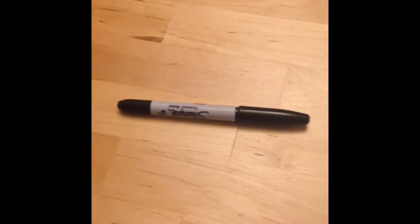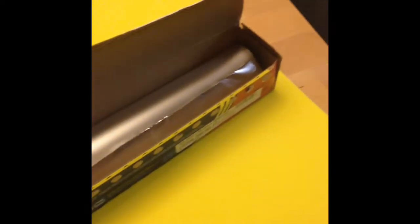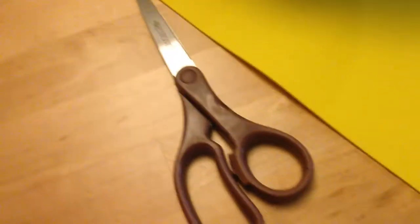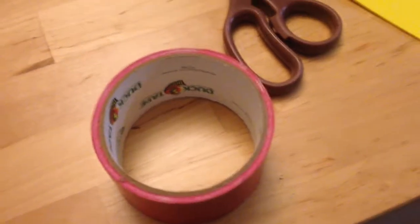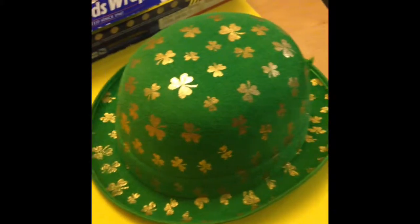Today we're going to be making a hat pattern. You'll need a pen, some foam, some aluminum foil, scissors, duct tape, and a hat to pattern.